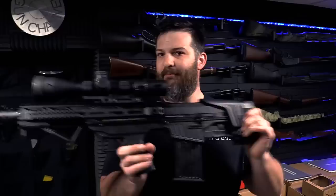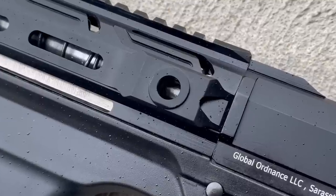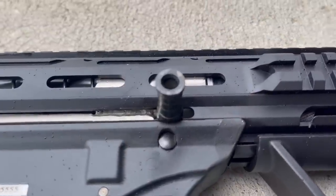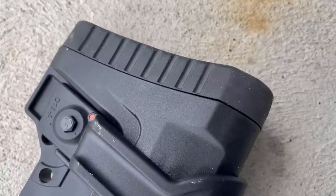Bullpup shotgun means that we have moved the magazine and the action behind the trigger group. What that allows us to do is have a full-length barrel but a relatively short gun — you can see this whole gun fits on the camera. There are other features like the ability to put optics on it relatively readily. There is a nice long Picatinny rail that allowed me to get that big scope on there, as well as all the other accessories. It is ambidextrous to a degree — though they set this gun up for a left-handed person, which is just absolutely trying to screw with me for today's video.